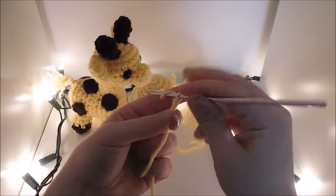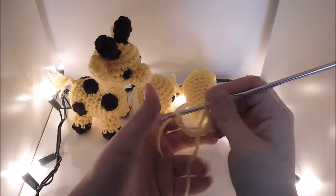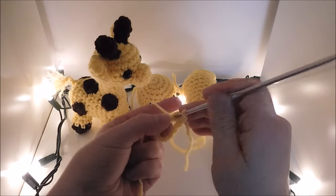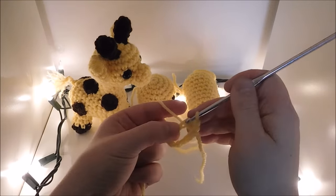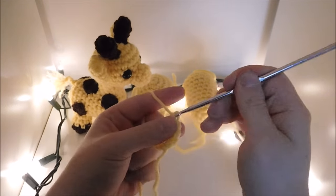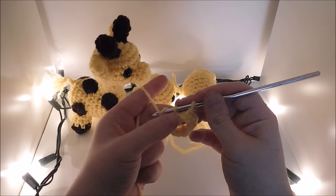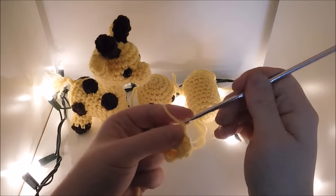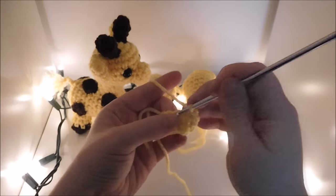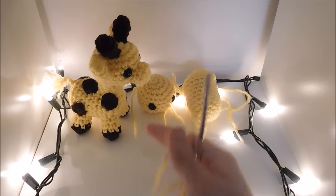Now I'm going to make the neck. I'm going to start off by chaining 11, then you're going to attach to the first chain. Starting back into the first stitch, do another row of 10 single crochet. In this row we're going to do 4 single crochet followed by an increase all the way around for a total of 12 in the round. Then do a slip stitch, chain 1, and break off your yarn.